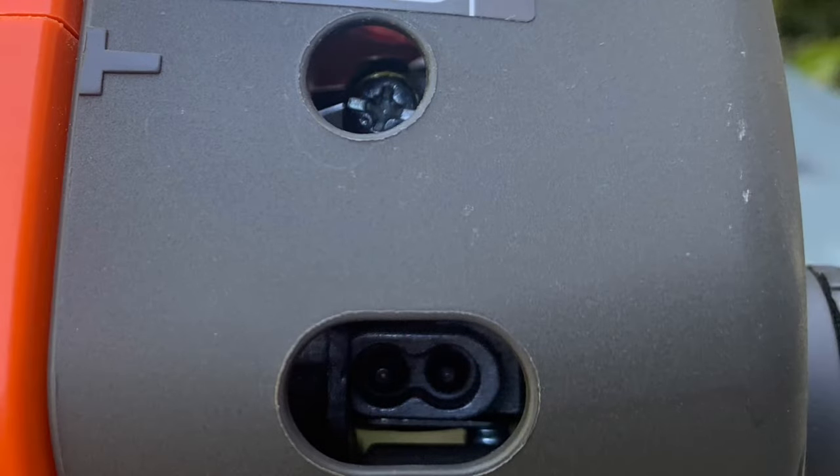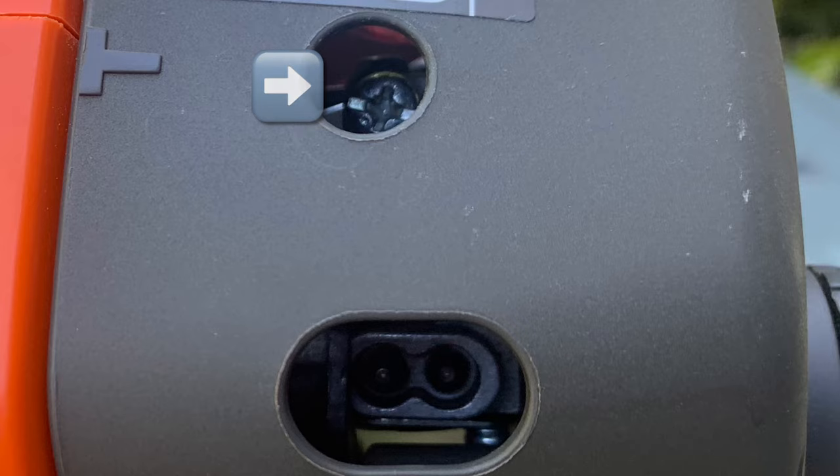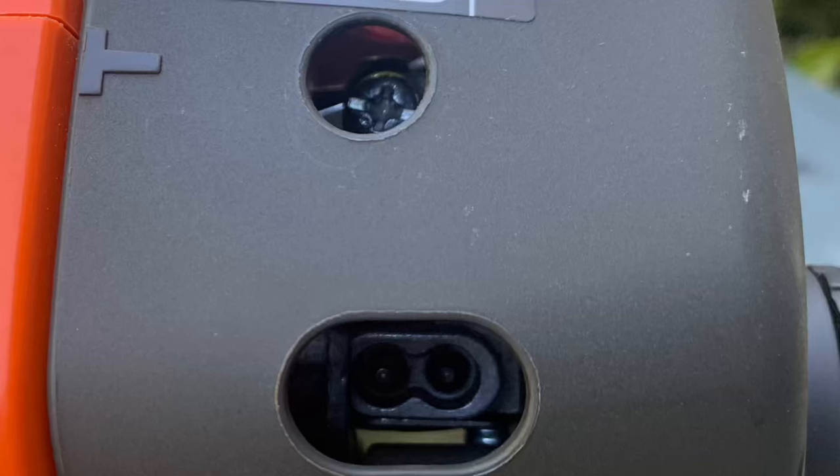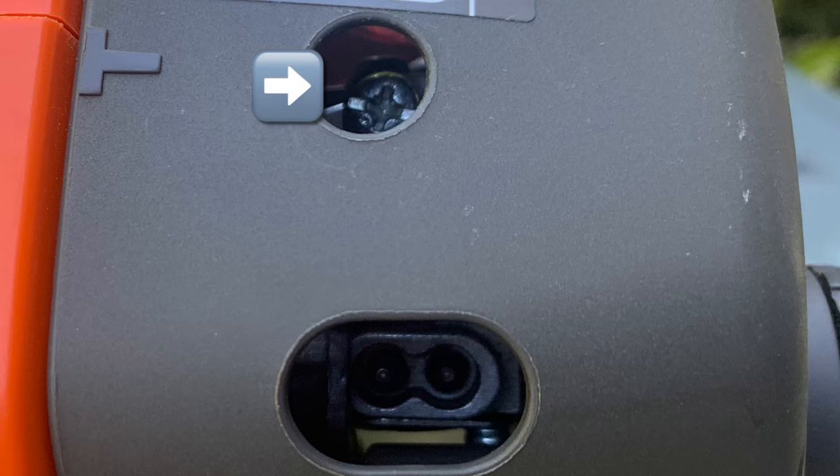The idle screw is located at the top of this picture. What you want to do is take a look at the head of your weed eater, and if it's spinning while the motor is in idle, you're going to want to turn that screw with the Phillips or flathead clockwise to tighten the screw, just until that head of your weed eater stops spinning.